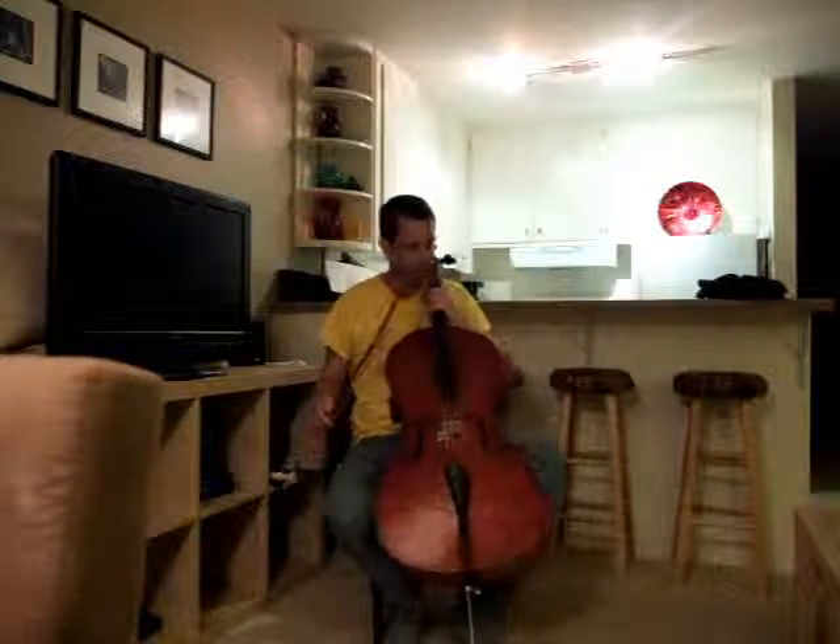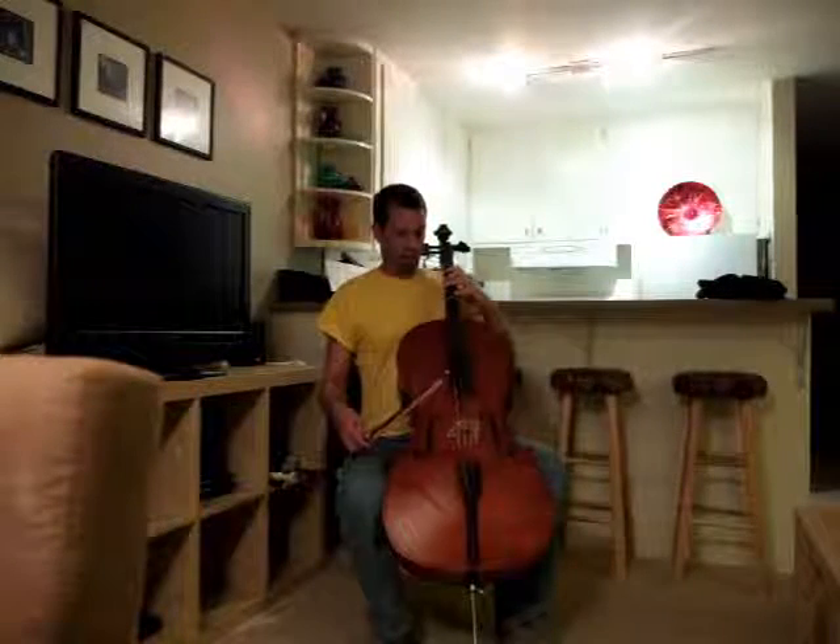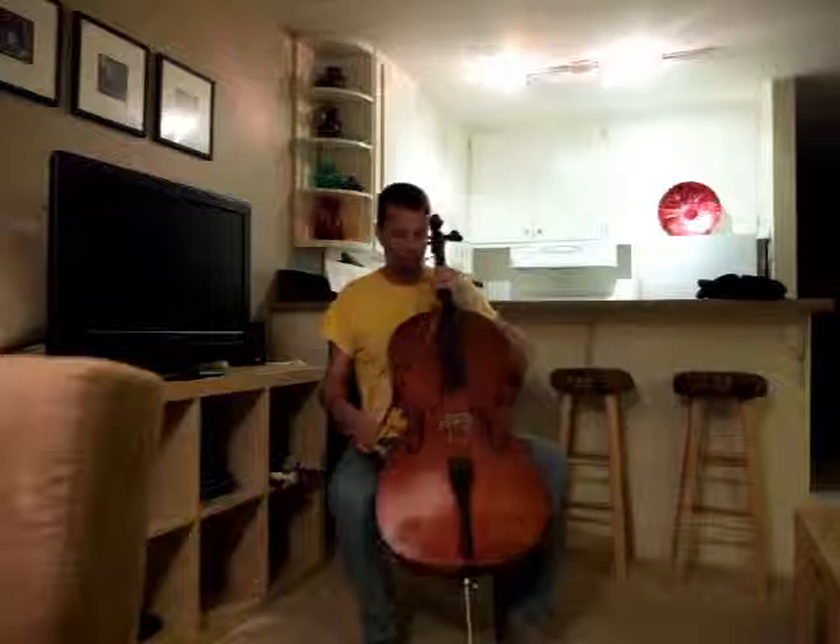I was taught today how to hold the cello correctly. It turns out I wasn't doing much wrong. It goes about mid-chest, knee here, knee here, this up by your ear.